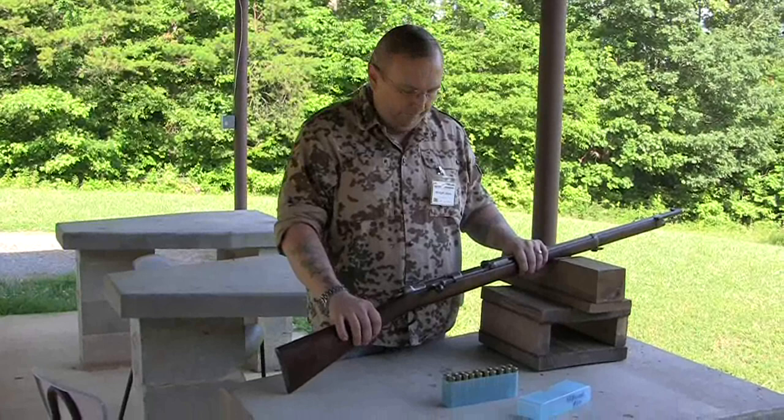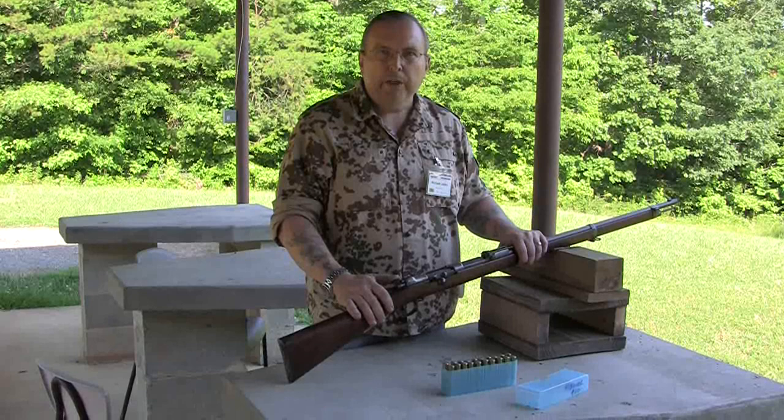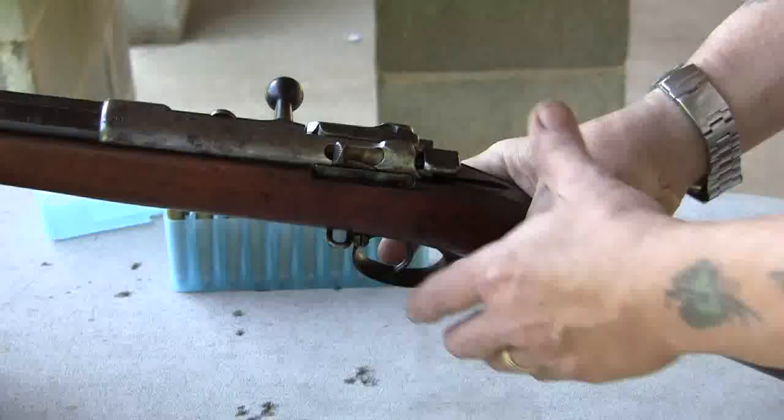The Mauser 71/84. A lot of people made videos just shooting these guns. I'm going to try to make one to show you a little bit of detail on how the action and the single shot magazine feed works. So I'm going to try to get into a little bit more detail.